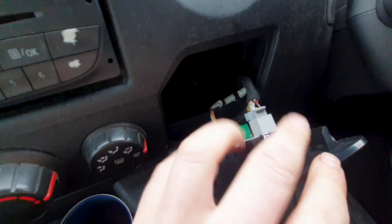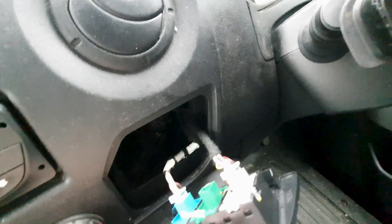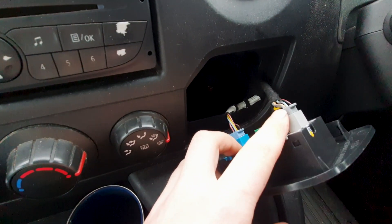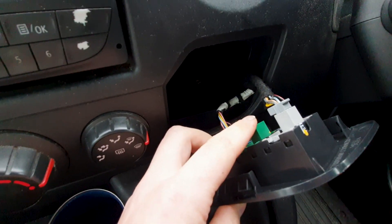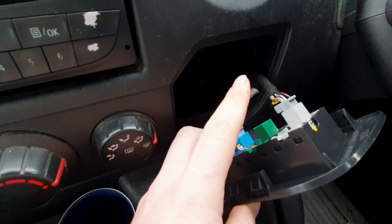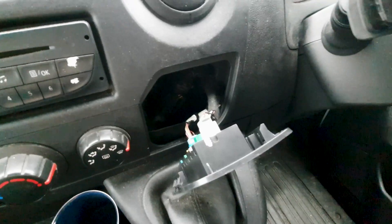I was also looking under this one and there were some more wires there. I figured that when they were making these vans, they just made one wiring loom with all of the wires. You can see here there's a blue wire and a gray wire — I assume in other vans they would have been a green wire. So it got me thinking that maybe this van had all of the capabilities of cruise control built in.